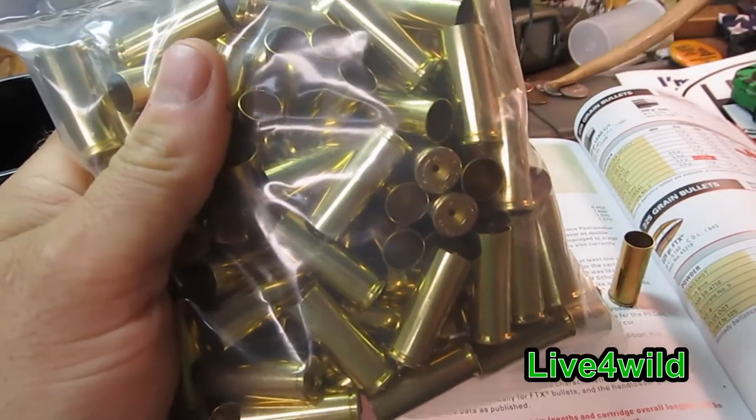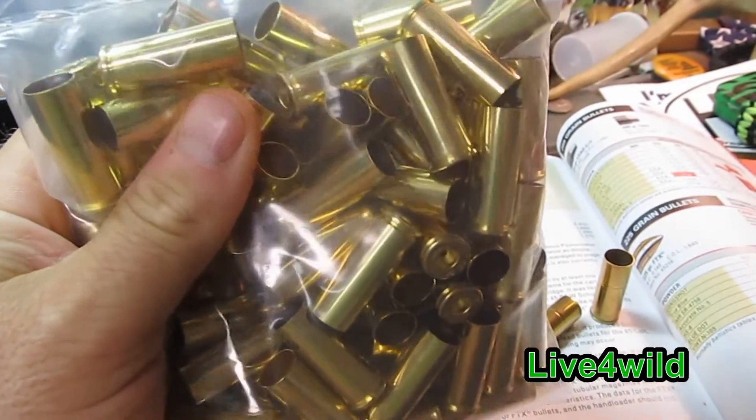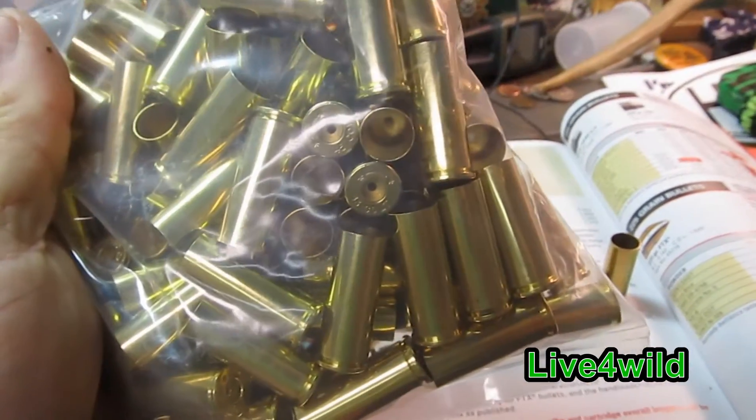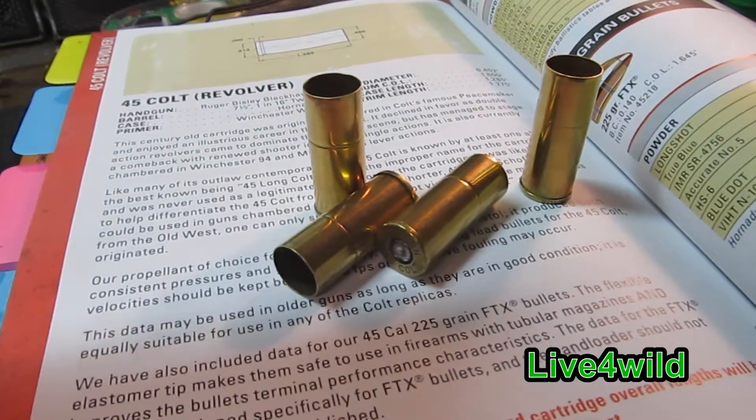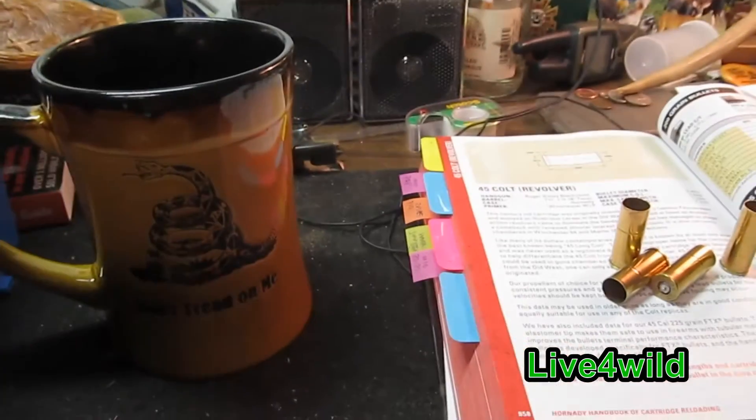I'm going to take this out of the package, mic it, check case length, and check thickness compared to some factory ammo too. So let's take a look.